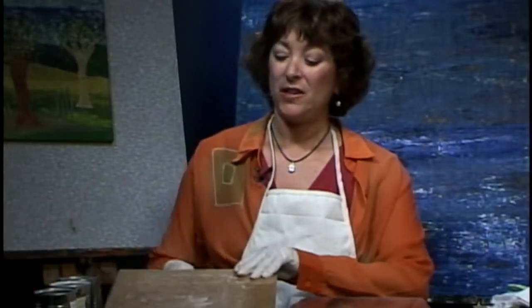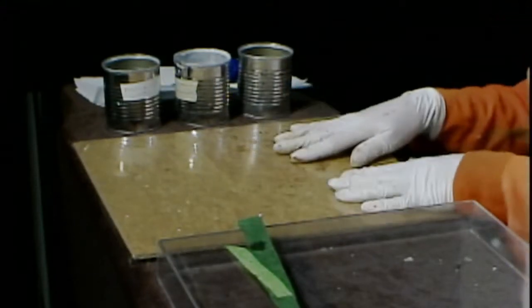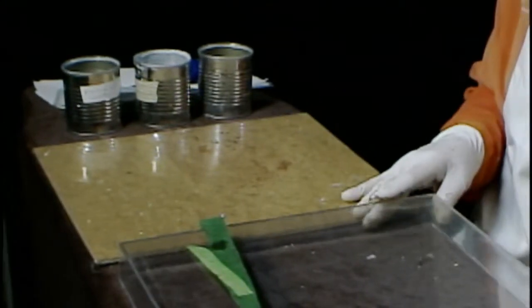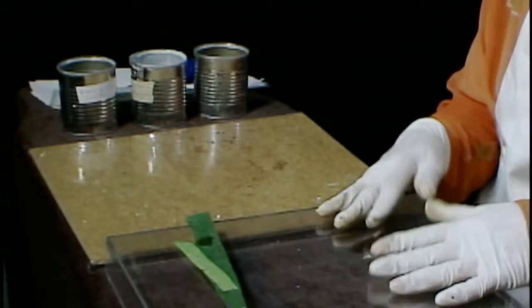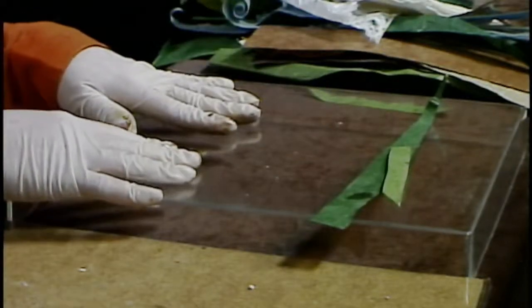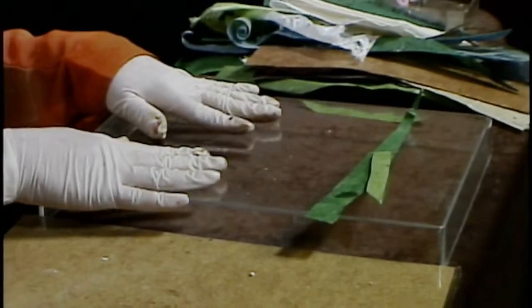First, let's go over the materials you're going to need for today's project. The first thing you want is a surface to work from — this is just a board I covered with some contact paper. You also want a canvas. Today I'm using a Lucite box frame I bought at a yard sale for a few cents. These work really well for collage, and I suggest finding old pieces of artwork at thrift stores or yard sales instead of buying new supplies.